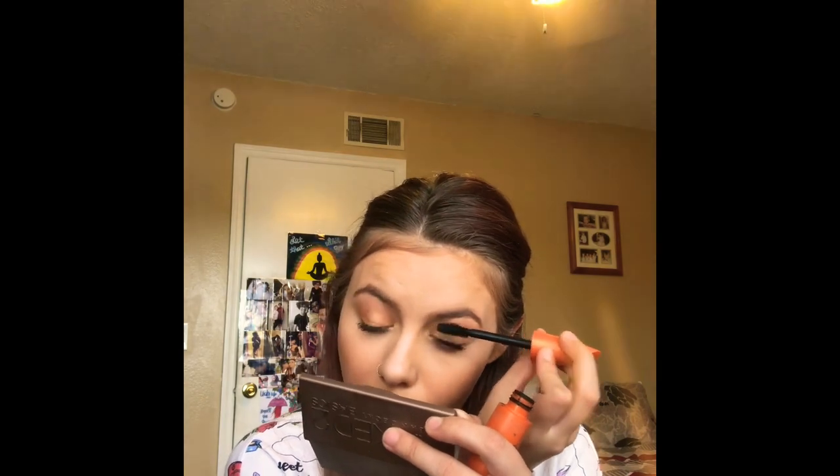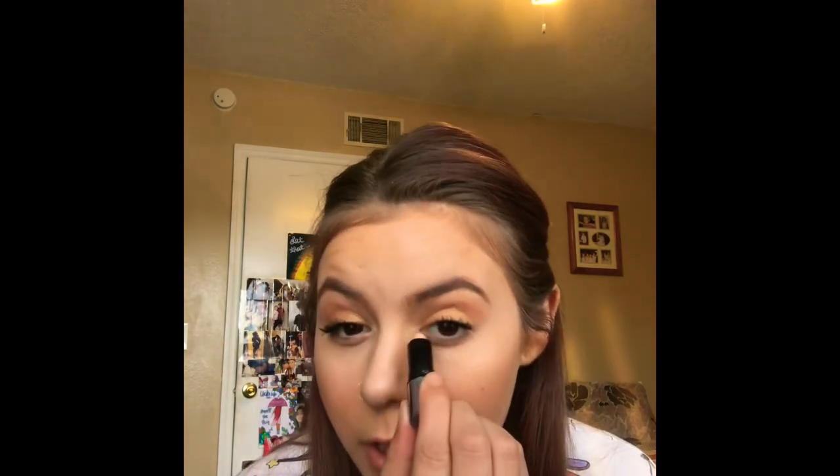A little mascara — my favorite is Better Than Sex, but today I'm going to use CoverGirl's Lash Blast Volume. I actually like to put a little bit of highlight right here in the corners of my eyes. I got this from Sephora — it was my mom's and I stole it. Then you just rub it in and it gives a nice little shine; it kind of makes it look like you're actually awake.